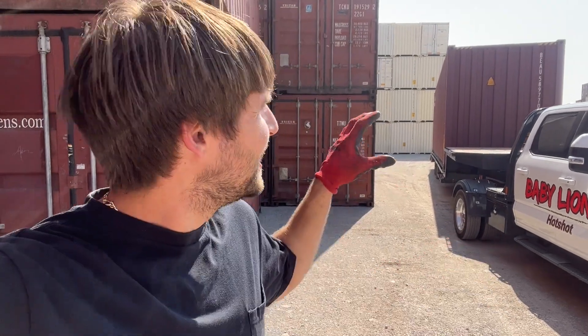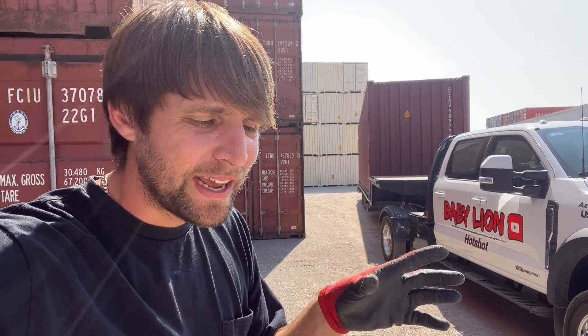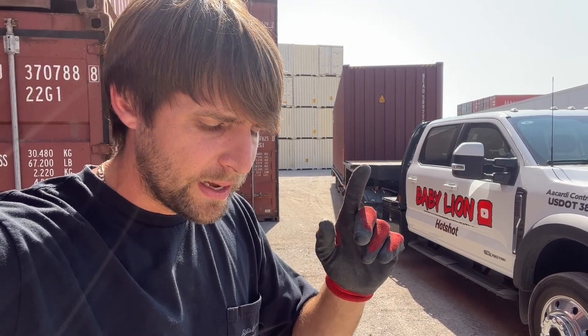All right, guys, I'm out here in a shipping container yard, and I just strapped this container down to my truck. I asked a bunch of people how they strap it down, and everybody has a different way. But I'm just going to pull out of here because I don't want to offend anybody, and then I will let you know how I strap down a shipping container.